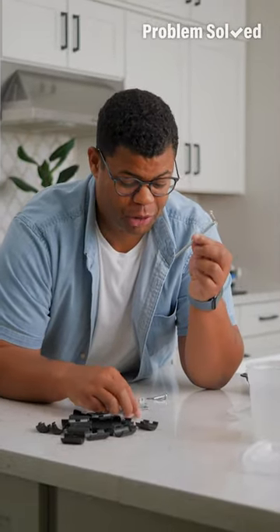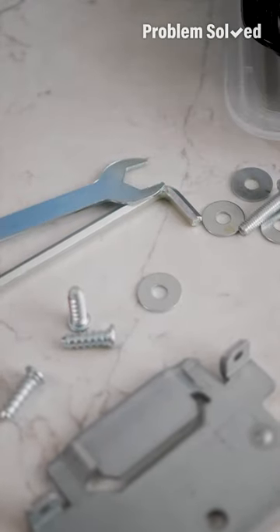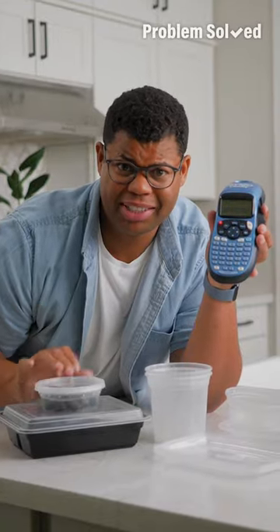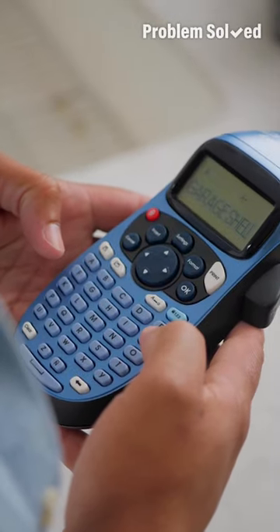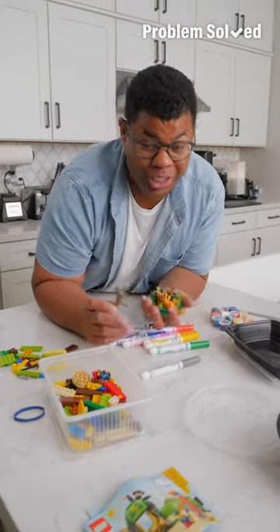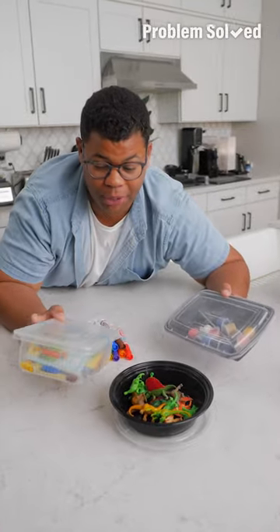When you purchase things where assemblies are required, you're usually left with parts and pieces. Just reach for a container to get all that organized. Choose the right size container and be sure to print a label so you know what those parts are for. These are also great to organize games, puzzles, and craft supplies — even perfect as activity kits for kids when you're on the go.